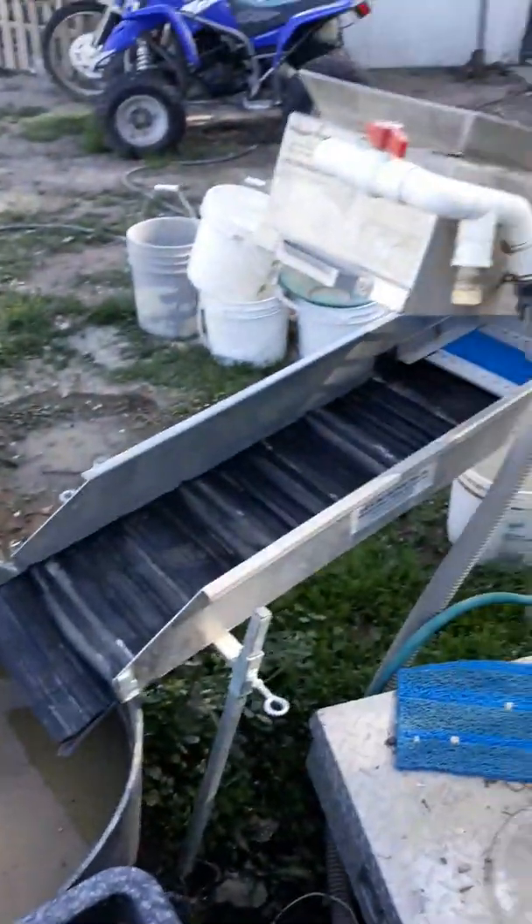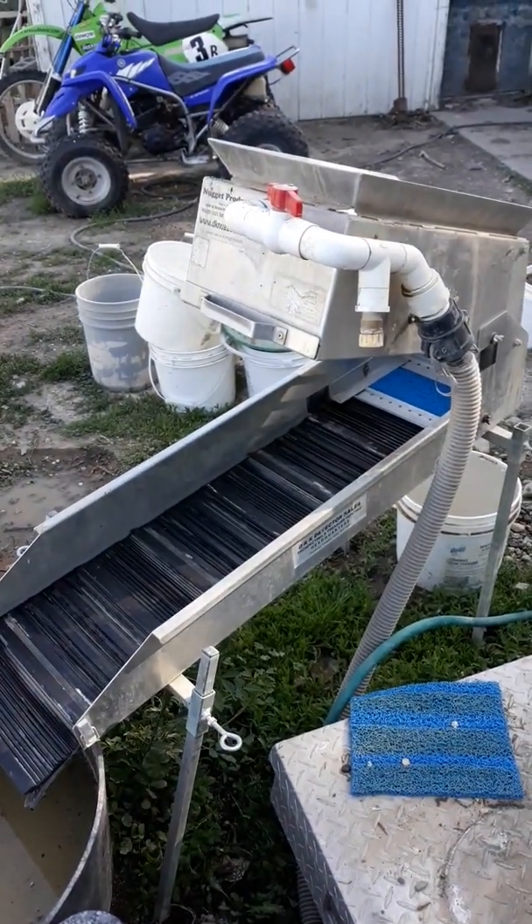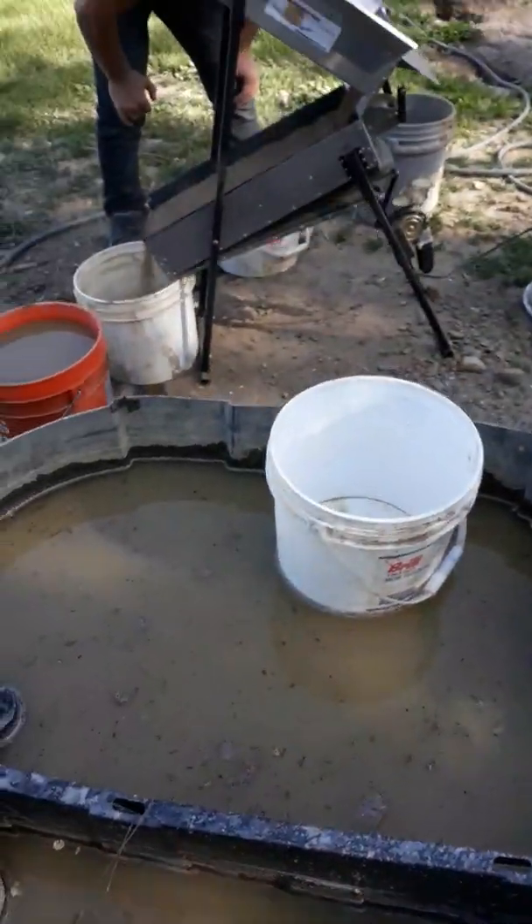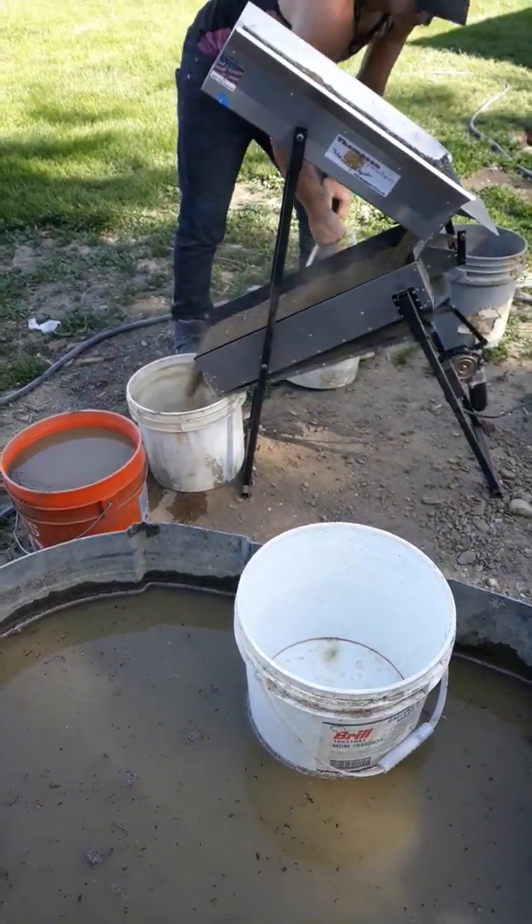And then of course it'll get ran through the hive anchor so we can wash all the clay down and get that gold broke loose out of the clay. Because here in Eastern Oregon we've got that sticky, sticky clay.